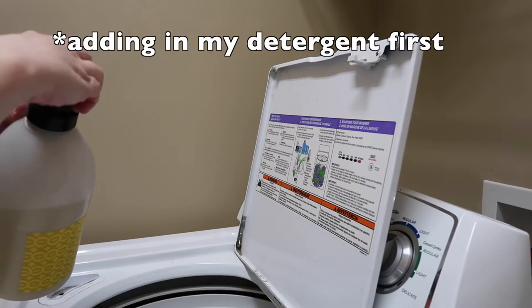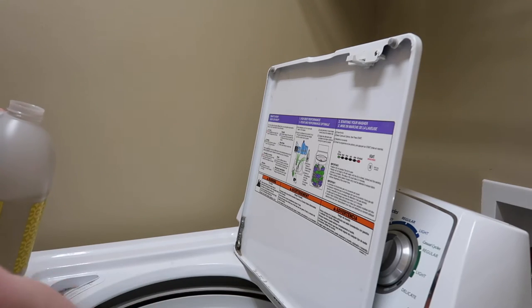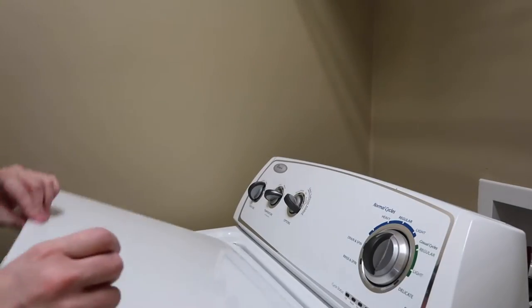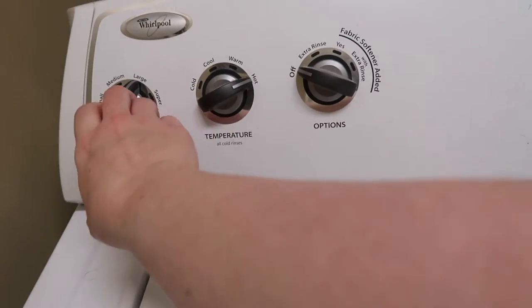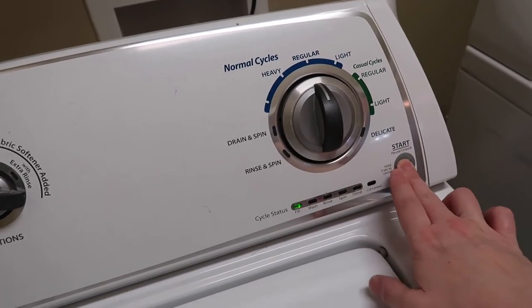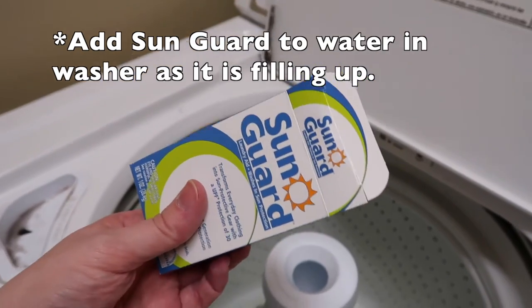Let me show you how I do this — let's wash some clothes together. I'm going to do a medium load, regular hot. So it wasn't recording and I already poured it in — sorry about that.